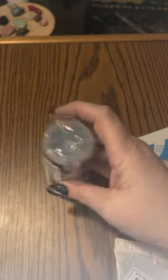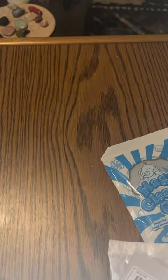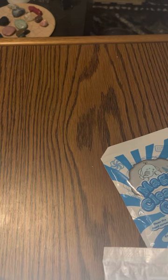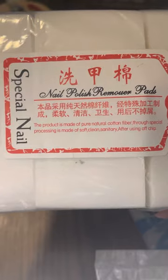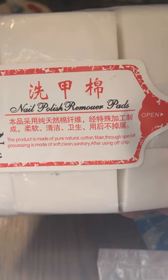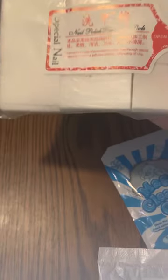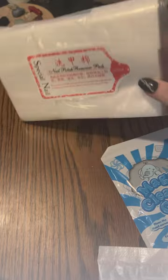I also ordered this dispenser — you can put alcohol or acetone in it, and it has a pump top for doing your nails. And last but not least, I ordered the nail polish remover pads. These are lint-free, and there are quite a few of them in there. It will just be nice to be able to use my acetone and not have little flicks of cotton all over my nails.